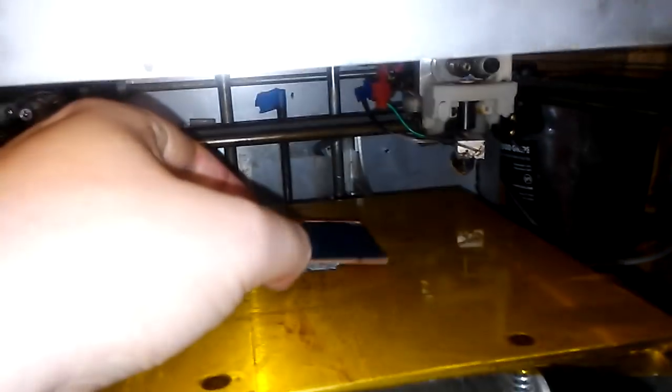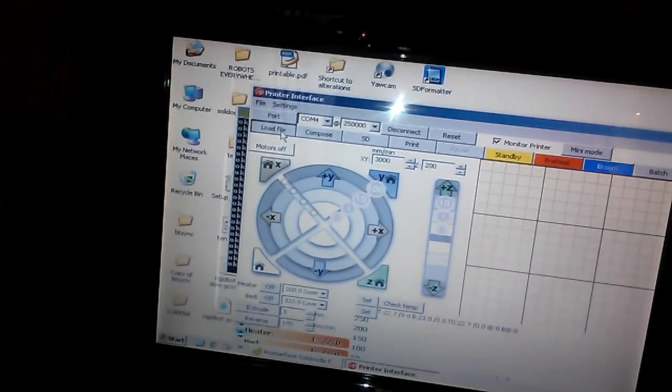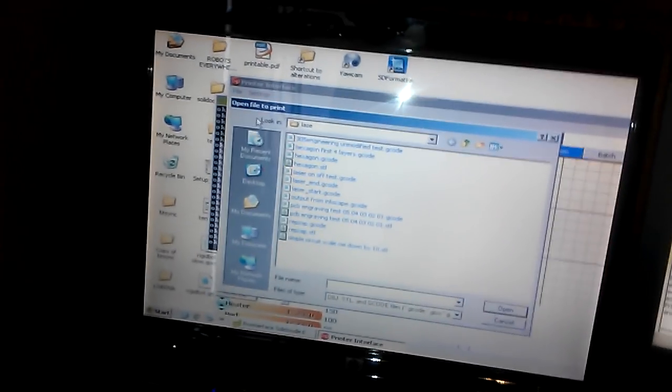We put it on our printer. You can use an engraver, you can use a 3D printer with a laser attached, you can use pretty much anything you like, really. We load the file. Now you can use Laser Web, you can use GRBL — I personally use Pronterface, but that's because this is a bit of an old printer, so I decided to go with what I know works.